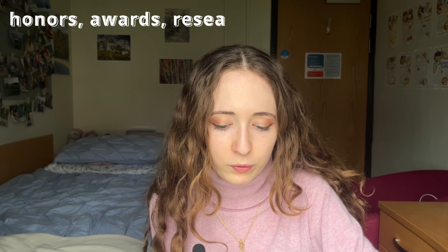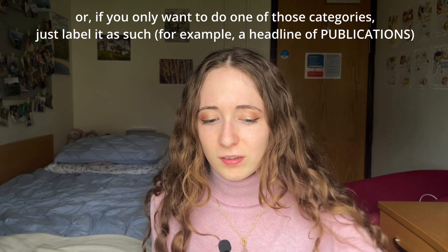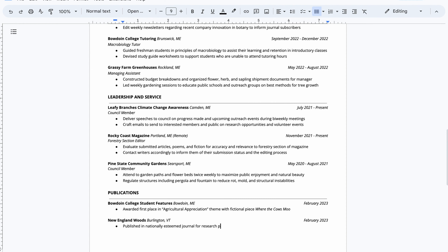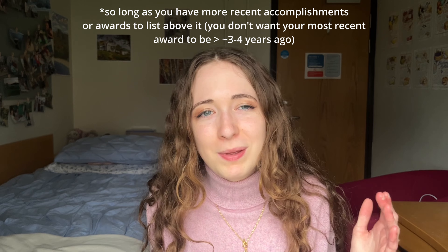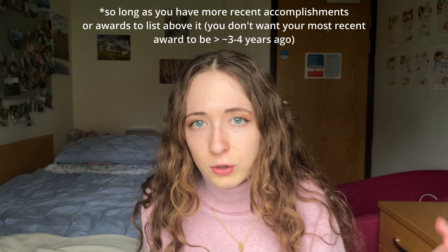The next sections are also kind of flexible — you can do honors, projects, research, publications, and awards. You might have some of these categories and not others because everyone's experience is different. I'd recommend grouping them if they make sense together, but don't worry if you need to split them apart. There tends to be less in these sections, which is why you want to combine them under one umbrella. Awards and honors also have kind of an expiration date — you don't want to list something you won in high school if you're now in college. The exception is if you won something major like a national competition, published a book, or something really significant. Otherwise, delete older items as you gain new awards and honors.